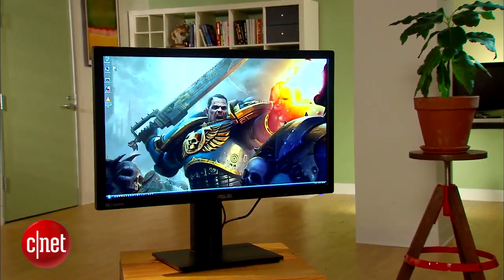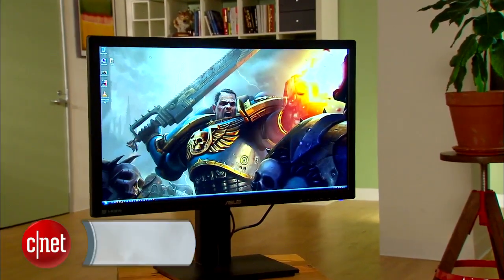Check out my full review for more details. Once again, I'm Eric Franklin, and this has been a first look at the ASUS PB278Q.